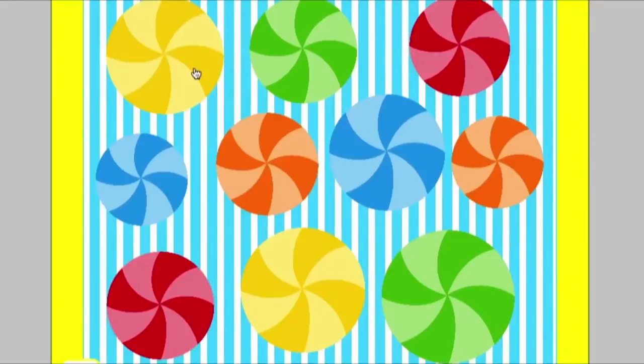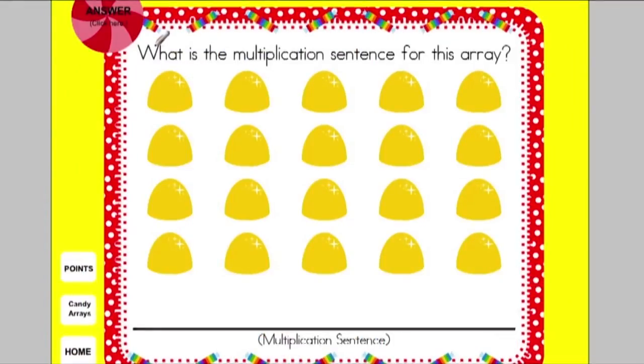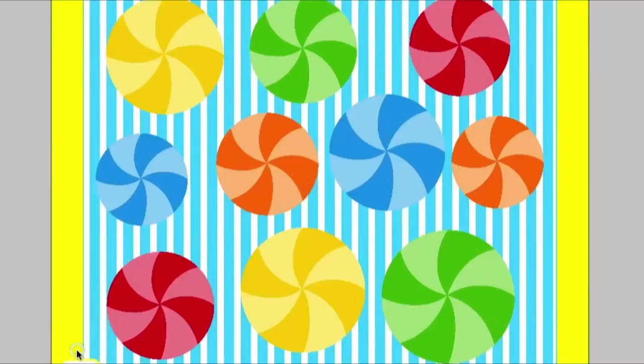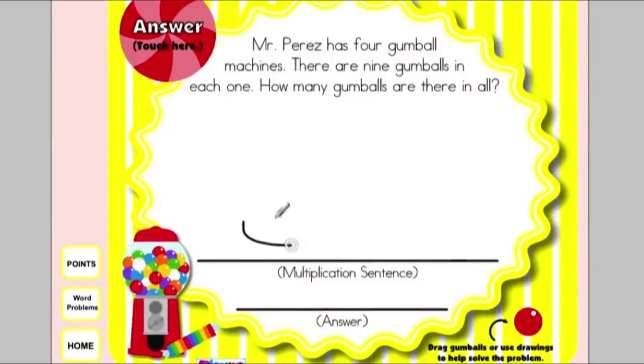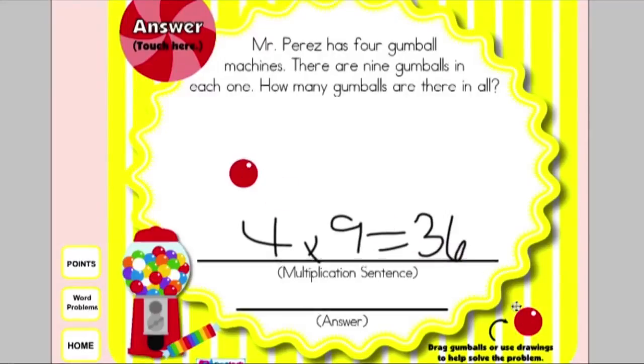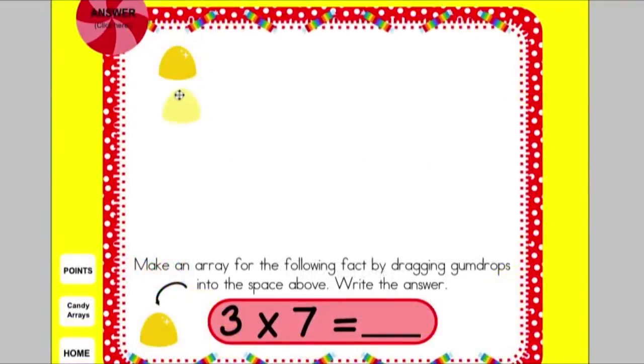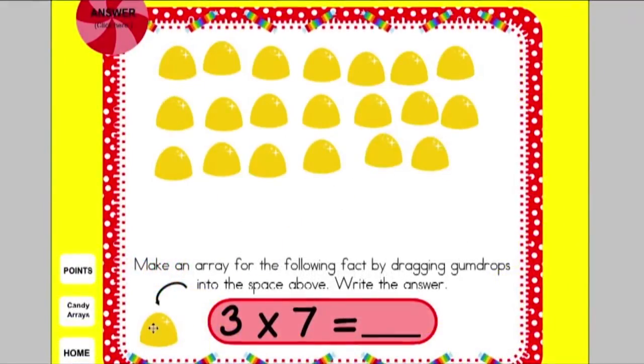In Candy Arrays Multiplication, there are two different types of games. First, students can count arrays and write the multiplication sentence that goes with the array, then check by touching the piece of candy at the top. There's also a word problems game where students read problems, write the multiplication sentence, and solve. They have little candy manipulatives that they can drag into the page to help them solve the problem. One version also allows them to drag in gumdrops in order to create the arrays they need to solve a multiplication problem.